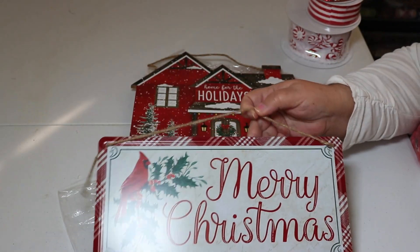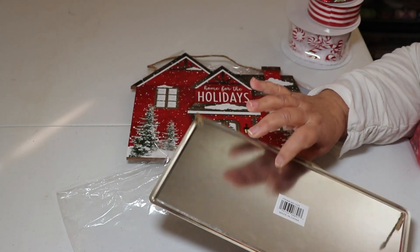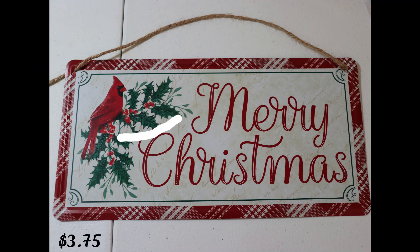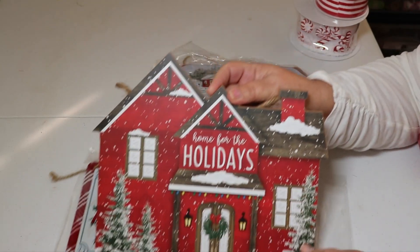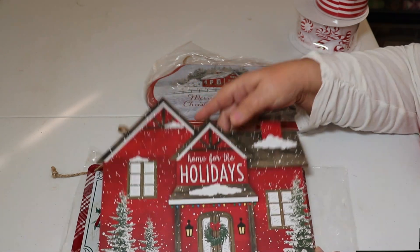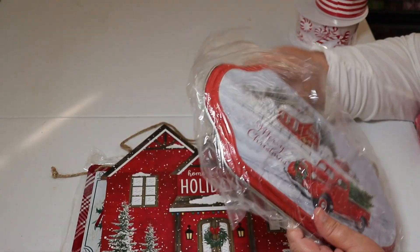Here is my first sign that I got. This one's just a cardinal sign. I love cardinals because they remind me of my daddy. It's a metal sign — Merry Christmas, of course — and that one was $3.75. I usually get my signs from the Dollar Tree, but they're $1.25, and I think it's better to change it up and get some different styles. This particular sign I'm actually going to put on my wreath. I really like the layout of it, and that one was $5.50.